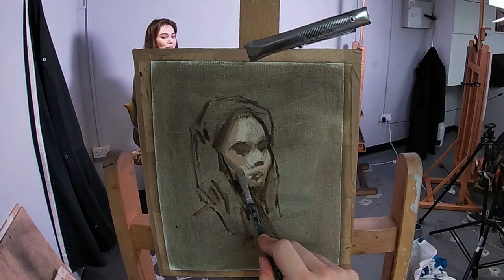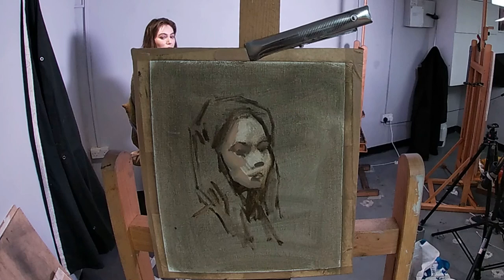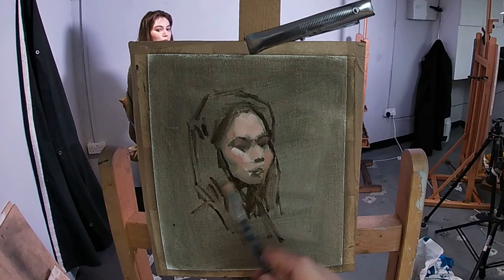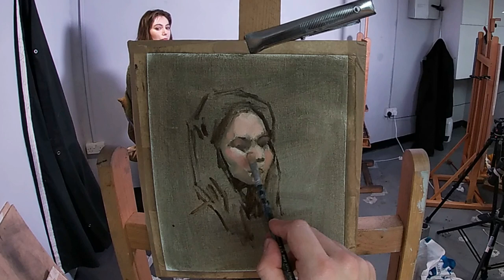I'm now going in with a cold mid-toner which is going to sit next to the edges of the shadows, and next to this I'm painting a warmer, lighter general flesh tone value. Then on top of this, with thicker paint, I'm painting down the lightest sections of her portrait, such as the forehead and her cheekbones, which are catching the most light.